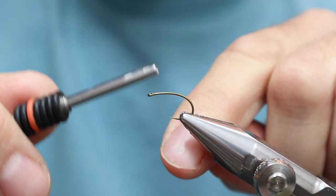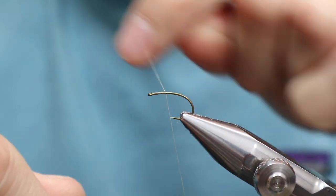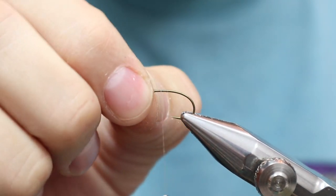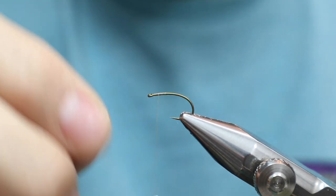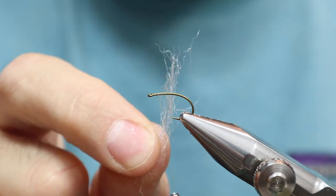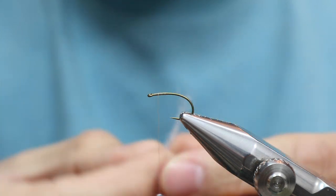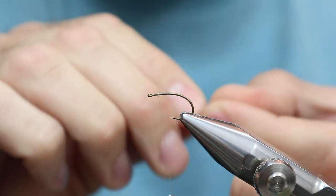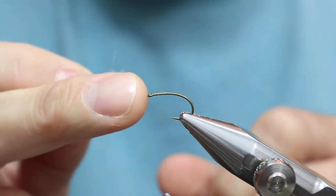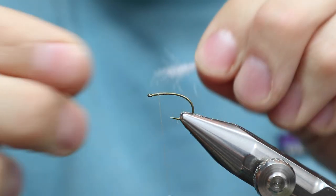We're going to start it basically right there. Go down a bit, take this off, come up. You need some room because I like to have a dubbing head on this. The first thing I'm going to do is put on this EP Trigger Point on the front, because this is an emerger, which means it's going to sit like that — the eye is going to be pointing up — and this will be something that you can see on the water.